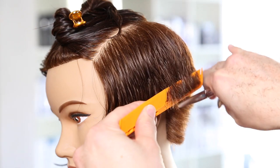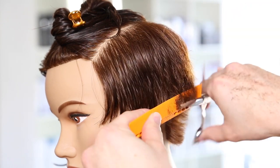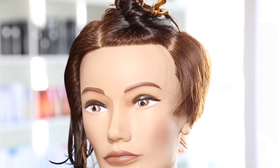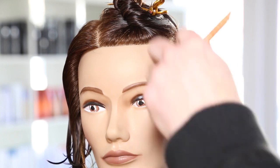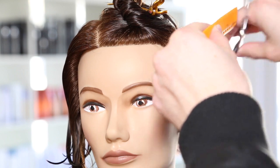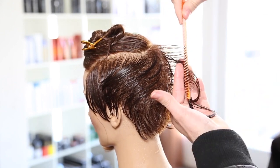Now we're going to work scissor over comb, making sure the steady blade stays with the bone of my comb, using that comb to lift and go through the hair with the wider teeth. This is my YS Park 339 comb, and I'm also using my Mizutani scissor - it's a six-inch scissor. I'm in love with every Mizutani scissor I own; I have about 12 of them. Check them out on Free Salon Education if you're looking for new scissors. I like using a six-inch scissor at minimum for scissor over comb because I can get more hair in my hand at a time.